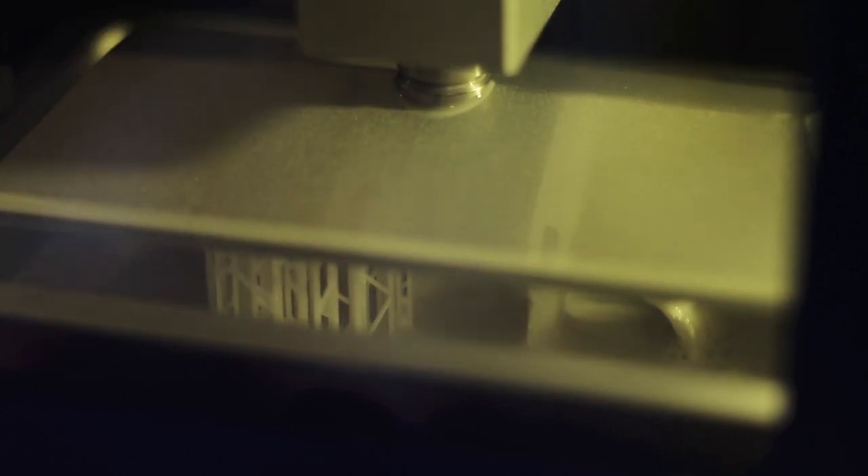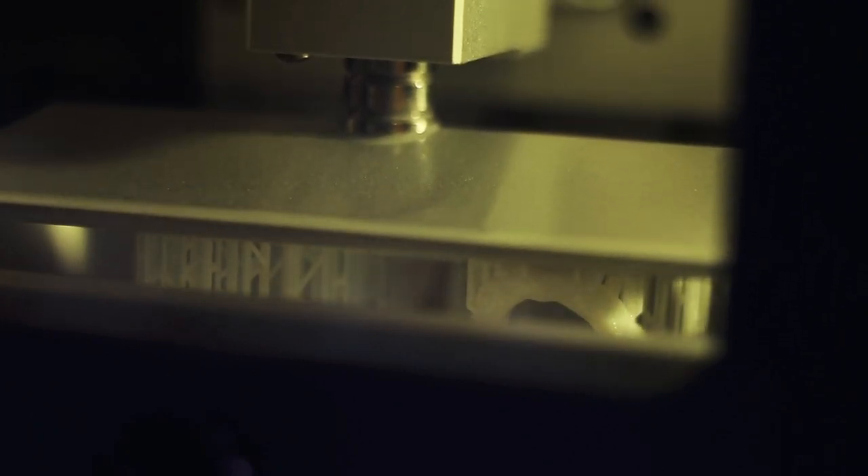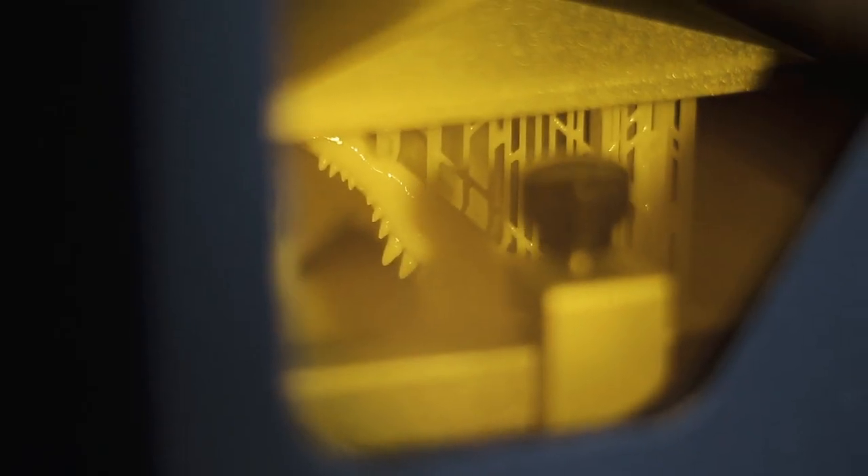It was really cool. As the printer's going, you can slowly start to see the teeth and the jawbone starting to emerge from the resin, kind of like it's coming out of this goo, this resin sea. It's kind of like something out of a science fiction movie. The inside view of the 3D printer with the resin looks super cool, and it kept doing this for about 5 hours 11 minutes until the crocodile skull was complete.